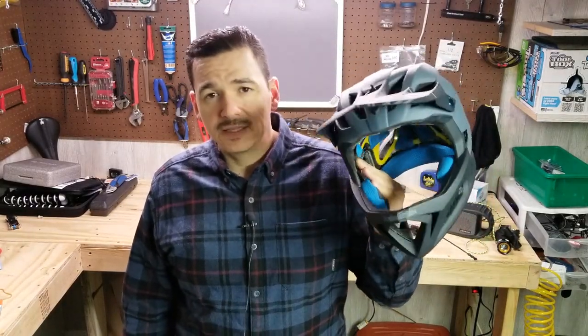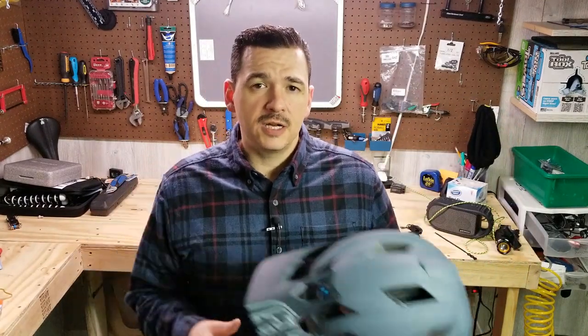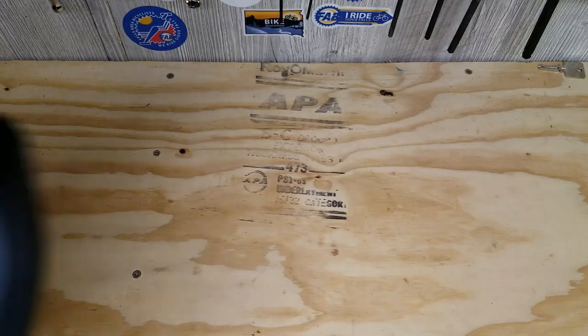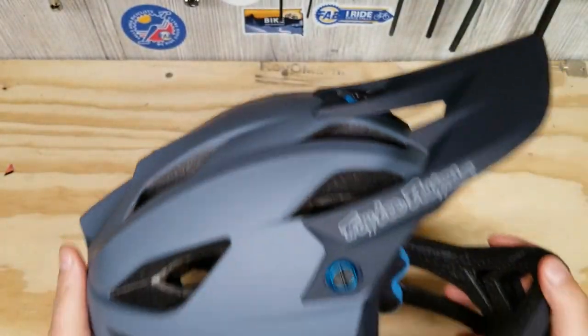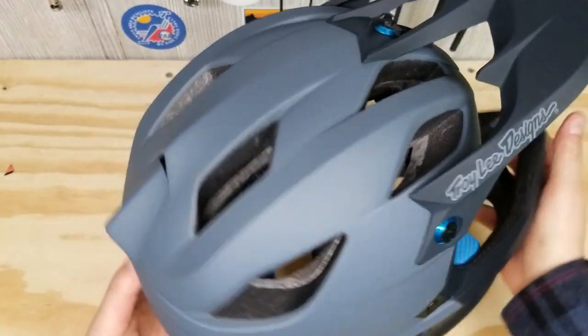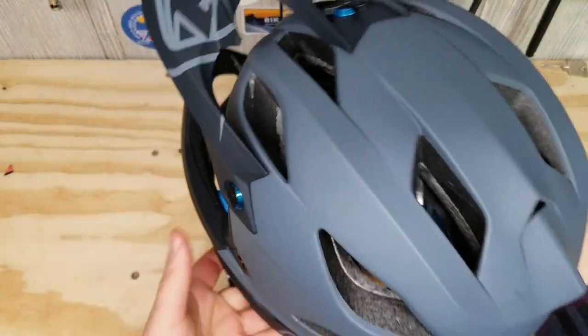You should go and pick something like this up. What I want to do now is go to the workbench and go over the features that the Stage has. Okay, here we go, guys. I'm going to try to school you guys on what I know by reading the features of the Troy Lee Stage helmet.